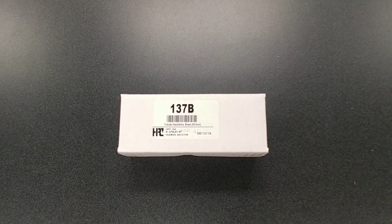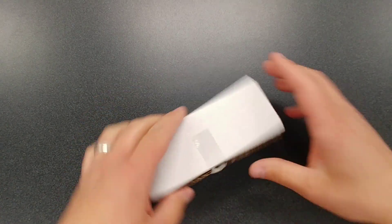If you're looking for a way to cut down the cost of tubular keyblanks, you'll want to take a look at this box of 50 137Bs by HPC. Let me open it up and I'll show you what they look like.